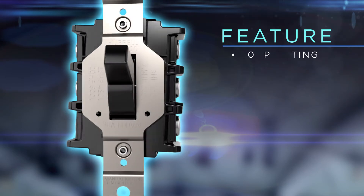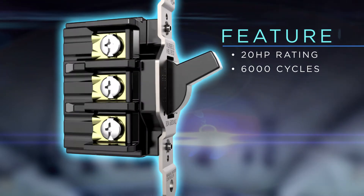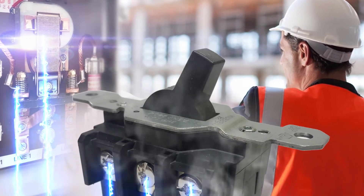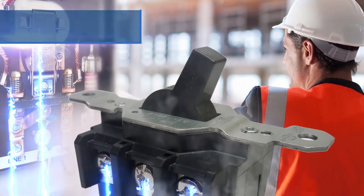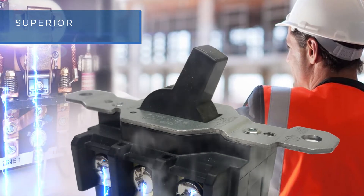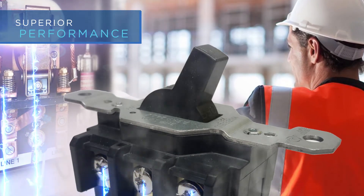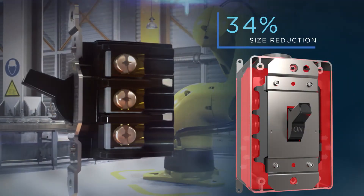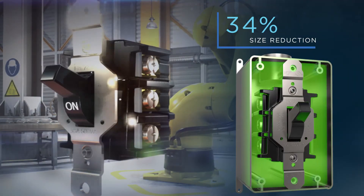New devices feature up to a 20 horsepower rating and a minimum endurance of 6,000 cycles at full load. Also, despite being a 30 amp device, the short circuit testing was performed with a 60 amp Class J fuse, making the test significantly more difficult and proving the durability of the switch.